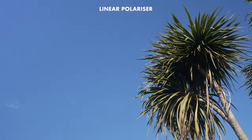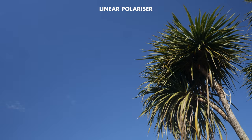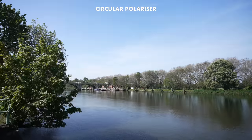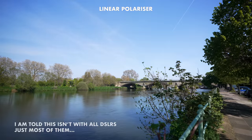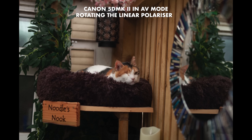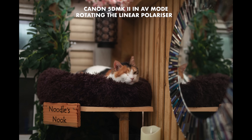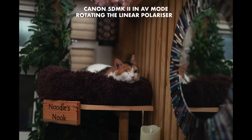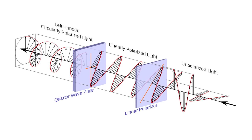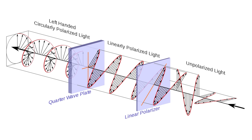Polarisers are used to cut the amount of reflected light. They can reduce reflections and glare at certain angles, increasing saturation and contrast. There are two types: linear and circular. Both do the same thing, but you must avoid linear if you use a DSLR because of cross-polarisation with its mirror, which can screw up your metering and autofocus. Circular polarisers are linear polarisers with a second optical element to the rear called a quarter-wave plate that spins the polarised light so it doesn't interfere with the camera's mirror.